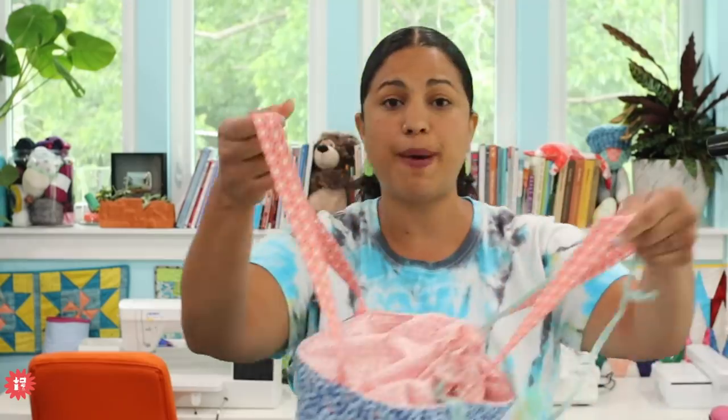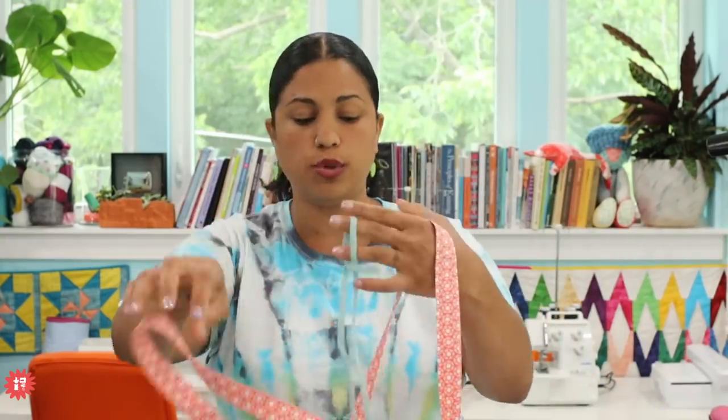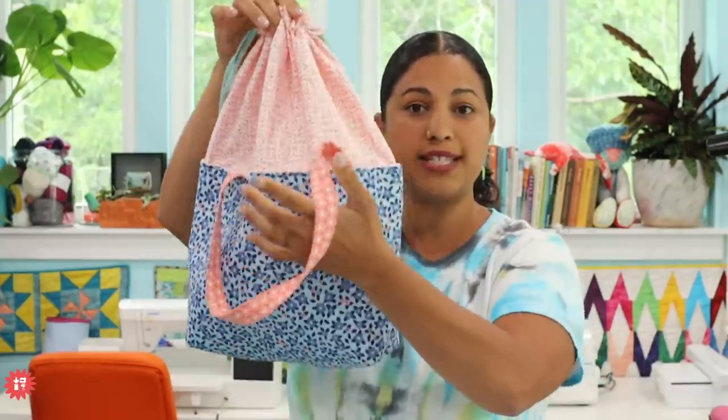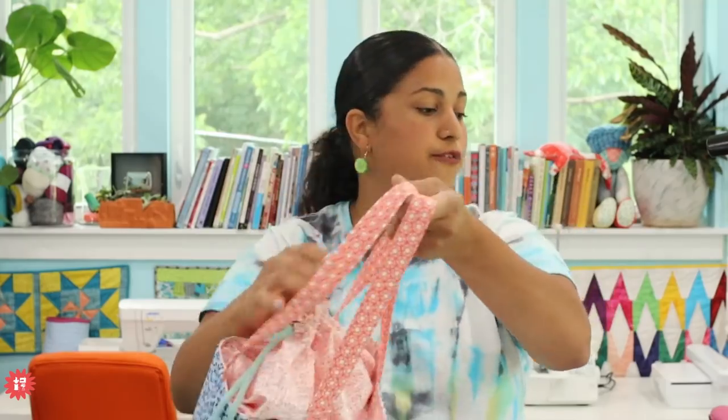If you are in my seventh edition bag club, just a reminder — today's Wednesday, May 12th — the first bag, the Hoya drawstring bag video lessons, the whole course with the two-page printable PDF, is already posted to your club account. That's the first bag, so if you're in the bag club and haven't had a chance to log in, check it out. We do have a scheduled live Q&A chat this coming Sunday. If you're not in the bag club, don't worry about it.